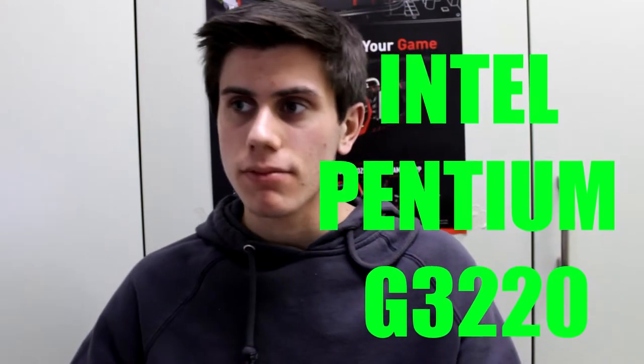Ora passiamo al processore, il cuore del nostro computer. È un Intel Pentium G3220 Dual Core, a 51 euro. Non ho preso processori più potenti perché il budget non lo permette, però questo processore può funzionare bene per un po' di tempo. Questa scheda madre permette futuri upgrade a processori più potenti, come un i5 o un i7. Se mettete via circa 170 euro nel giro di sei mesi, potrete prendere un processore nettamente superiore.